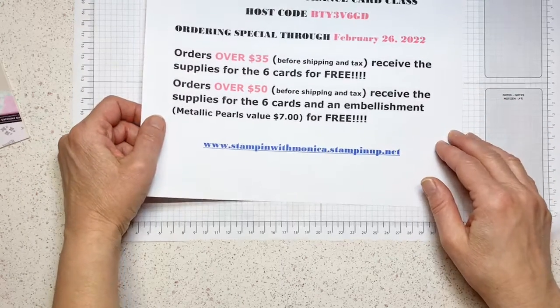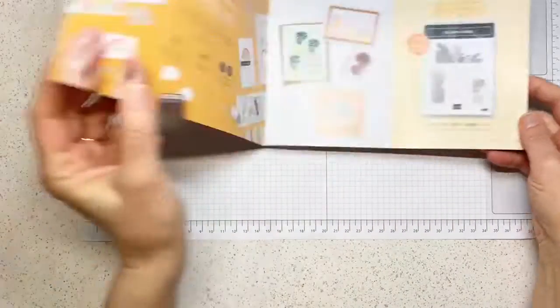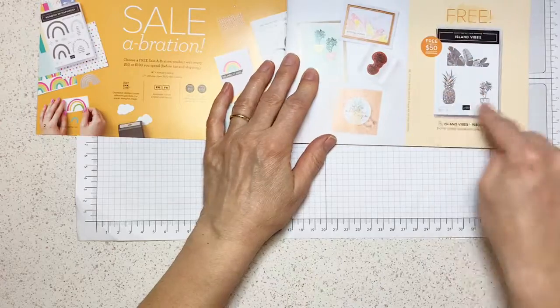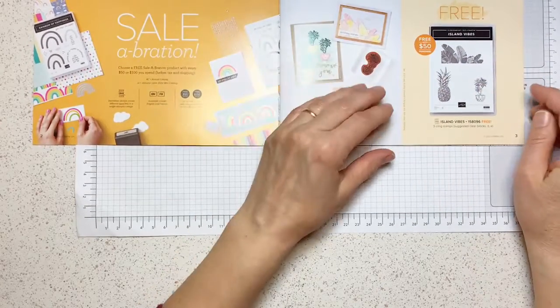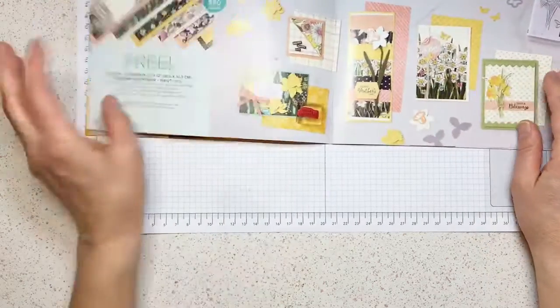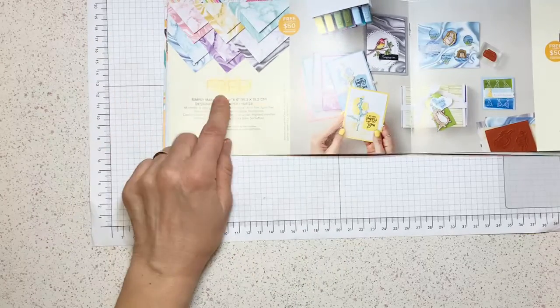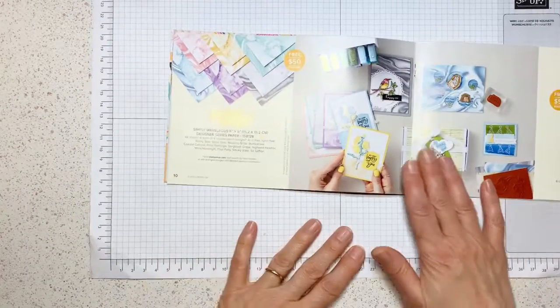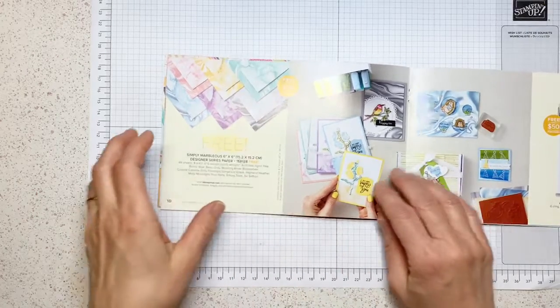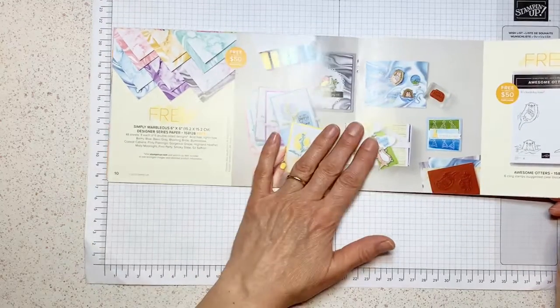Let's start and welcome everybody. So let's go on with the first card. I don't think I ever showed you the Island Vibes stamp set. I'm using this stamp set in combination with the Simply Marvelous Designer Series Paper 6x6. I'm combining the two of them because we have nine different products in the celebration, and the class includes only six, so I'm trying to combine the products.